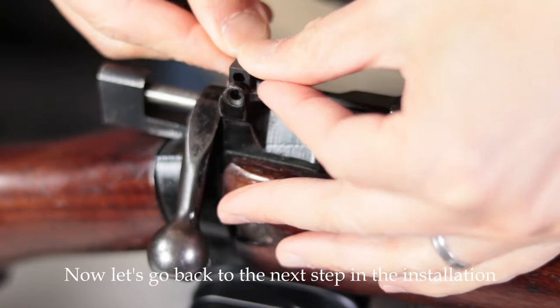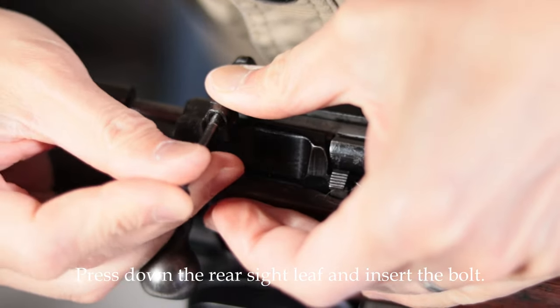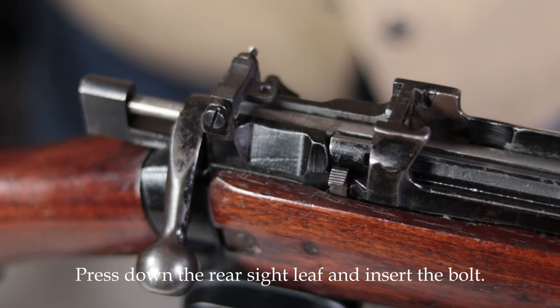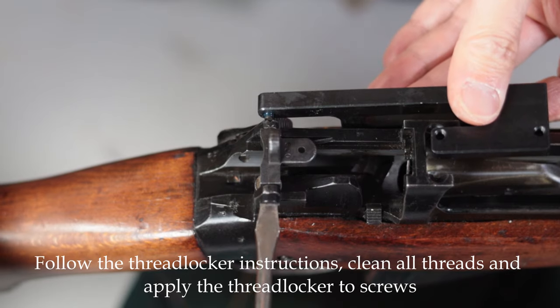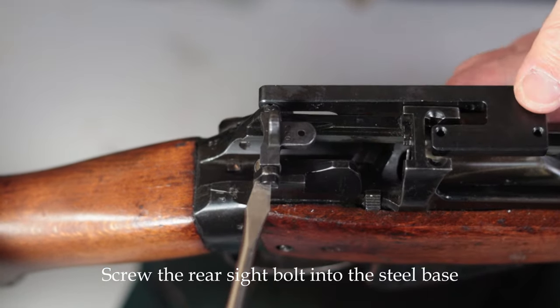Now let's go back to the next step in the installation. Press down the rear sight leaf and insert the bolt. Follow the threadlocker instructions, clean all threads and apply the threadlocker to screws. Screw the rear sight bolt into the steel base.